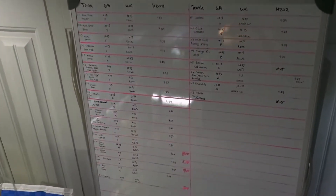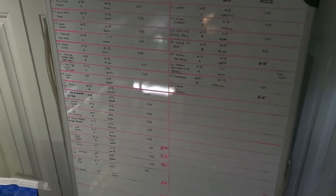And that is my messy shrimp room. Oh — and my board where I keep track of who's in what tank and when I did water changes.